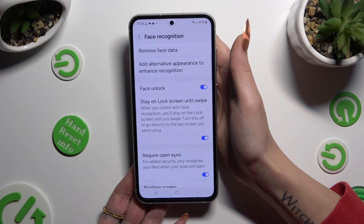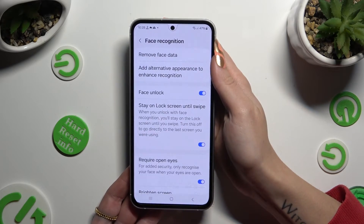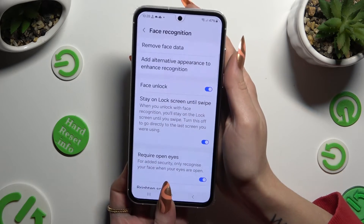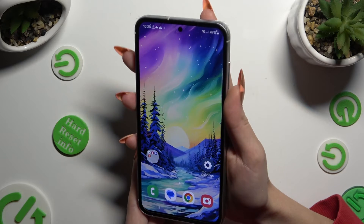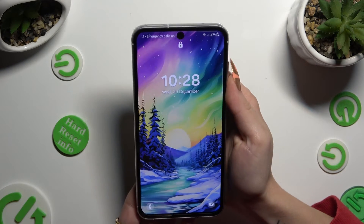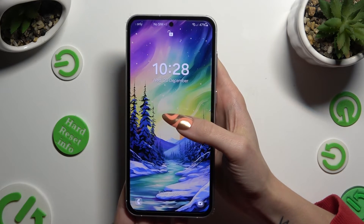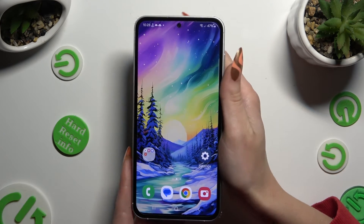Now you can manage all of those options however you want to, and when you're finished click on the Home button. Finally, when I switch off my screen and then turn it back on, I can see that Face Unlock is working properly.